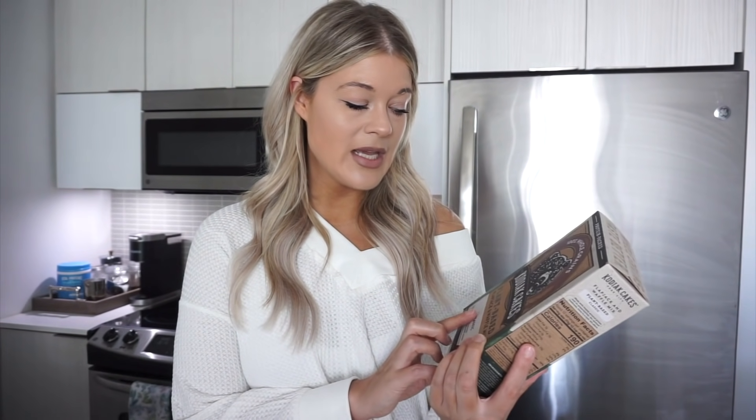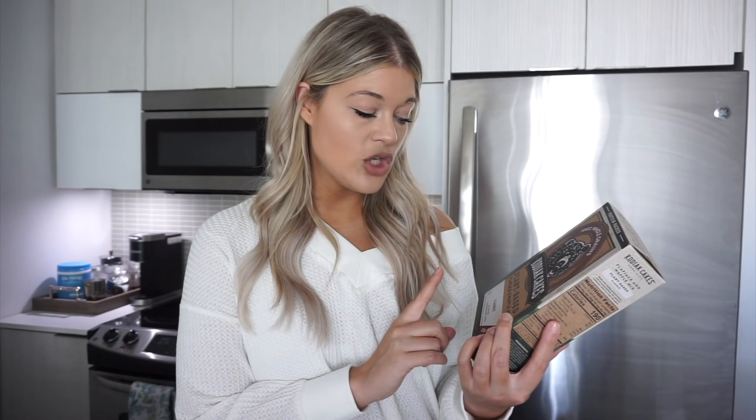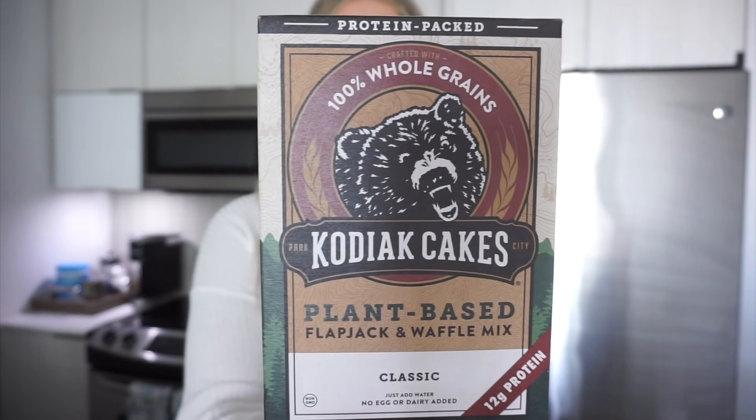I'm having a little bit more of like breakfast for lunch kind of deal today, just because I haven't tried these yet. I've had them sitting in the cupboard for a little bit. They are plant-based flapjack and waffle mix — this is just the classic mixture. You just add water, so you don't need eggs, you don't need milk, no dairy to add. It's super easy and it's packed with protein — 12 grams of protein. I'm just going to use one cup of this with one cup of water and see how many that makes.